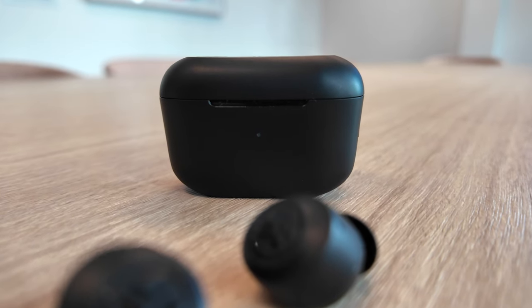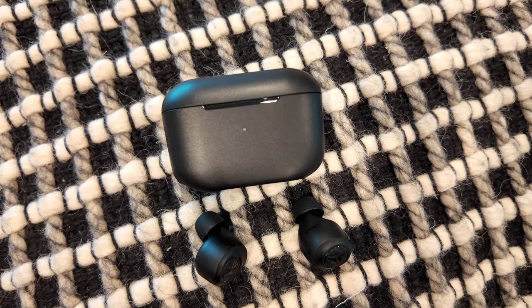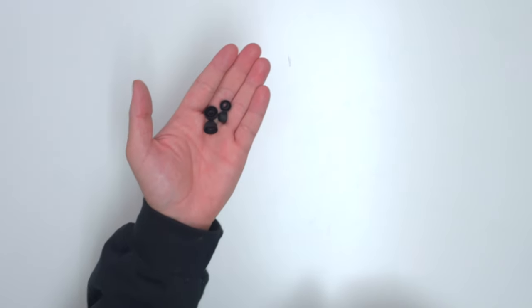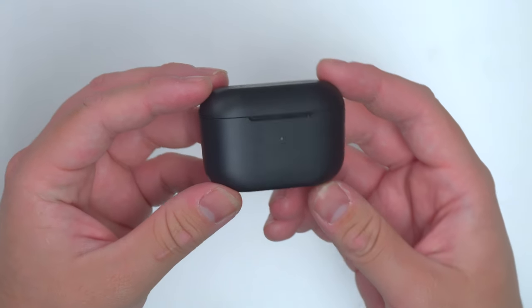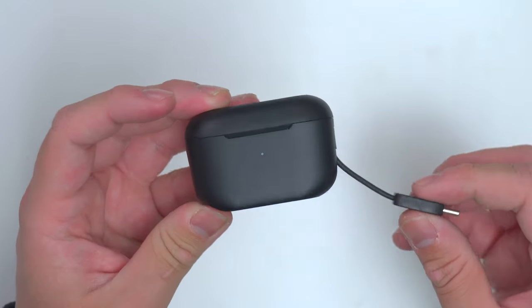These are the JLab Go Pop Plus earbuds that include noise isolation and 35 plus hours of playtime with the case. We're going to take a deeper dive and closer look at these earbuds so you can find out if these are the right ones for you. In the box, it's going to come with two extra ear tip sizes, your quick start guide, and the Go Pop Pluses. Now you might be wondering, where's the power cord? Why doesn't it come with one? Well, these earbuds are a little different because on the bottom, you're going to see a nicely fitted USB-C cord that's attached to the case. So really, you could just plug it into any power source that has a USB-C port and you're good to go.